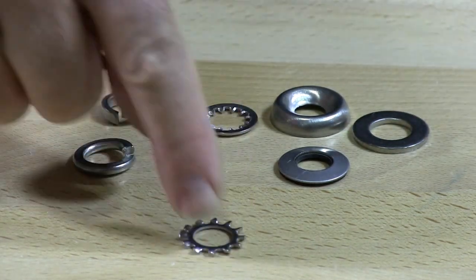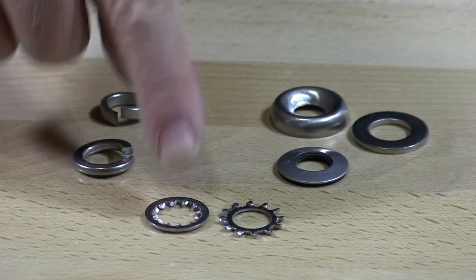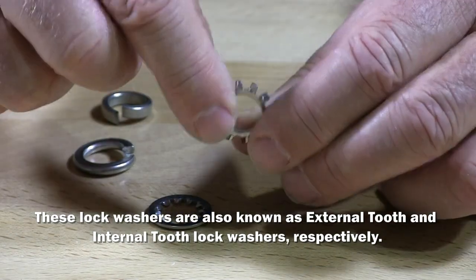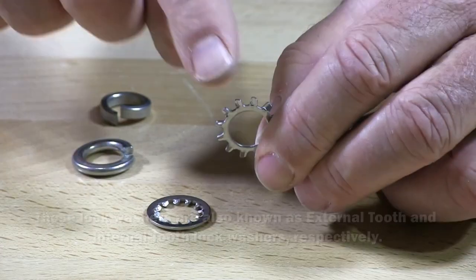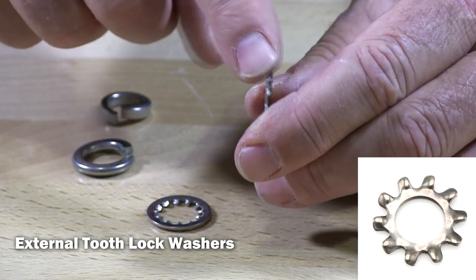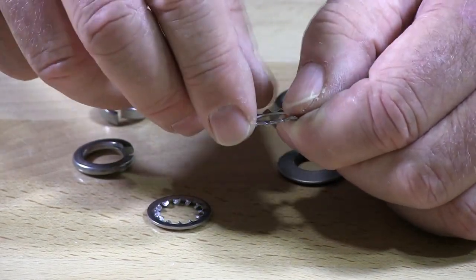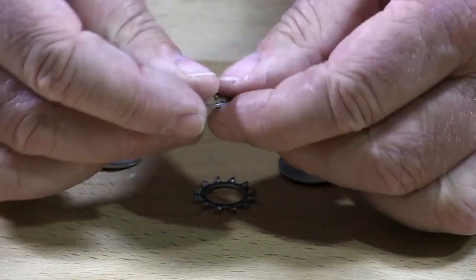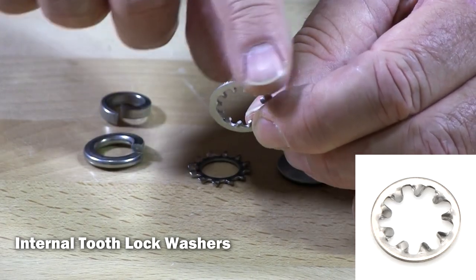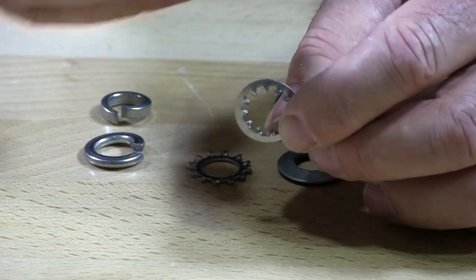The next lock washer is called an external, and its mate is the internal. The external lock washer has these little prongs on the outside. They're a little bit bent, and when you put this on and tighten the nut, it locks into these little prongs. The internal has the prongs on the inside rather than the outside, giving the outside a nice finish on your completed product.